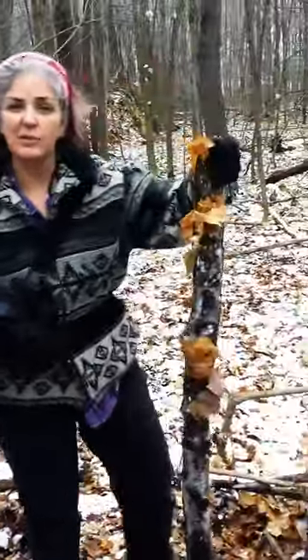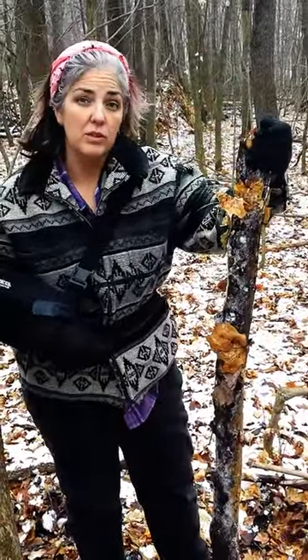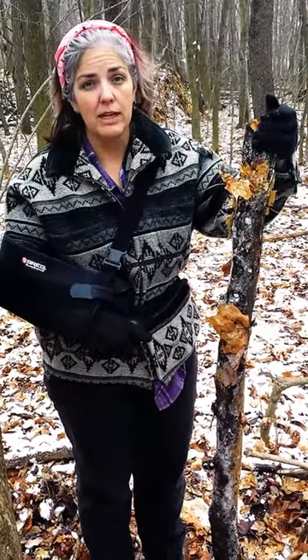Deadwood from an Ironwood is still really heavy, really strong. It can still be used for structural support for a debris shelter or a tripod. Most stuff that you get off the ground is mushy and it's rotten within a very short amount of time. Ironwood can actually sit on the ground for a couple of years before it will even start to get soft. So let me show you some things we can do with it.